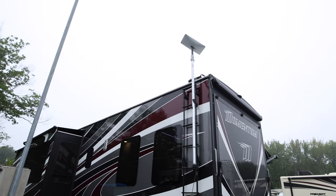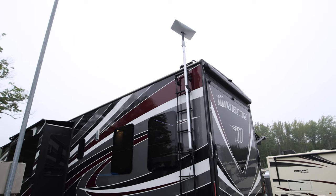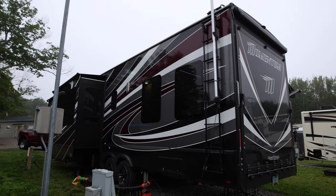There you go — you got Dishy just sitting there and already picking up satellites. Another project done. Now that we have everything Starlink-related done and the Black Pole Buddy installed, we just moved sites. I want to show you how fast it is to actually set up Starlink now, because the router stays plugged in inside behind the TV. So all we have to do is what's outside.